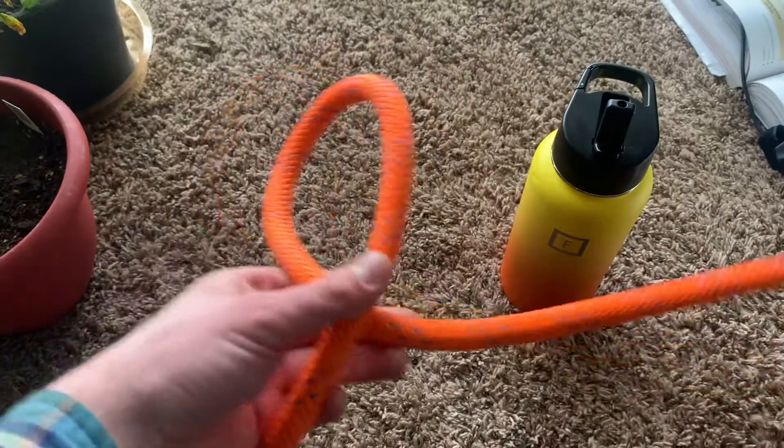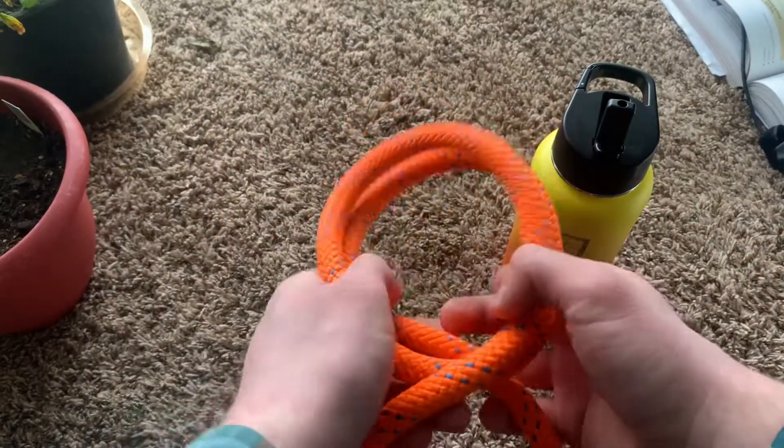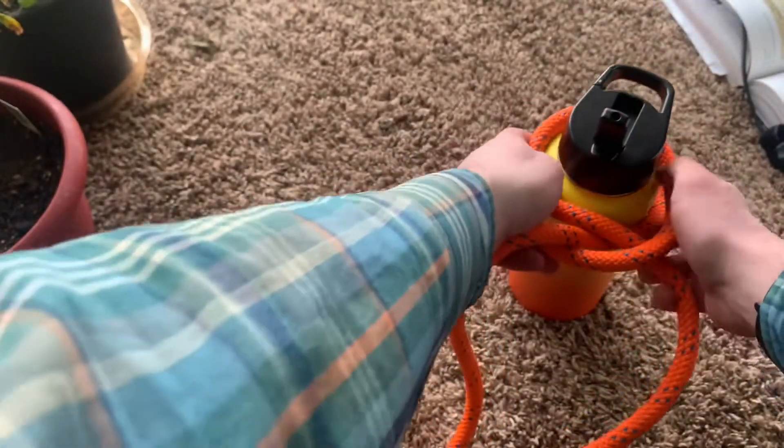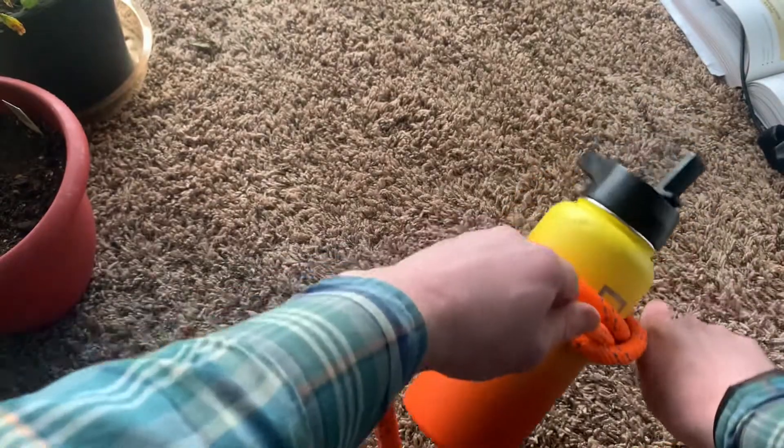The most common way to make a clove hitch, if you want to wrap it around something, is to make two loops, spread them apart, and then cross them back around each other. After that, you just drop it on whatever you want to wrap it around, tighten, and it should be fastened.